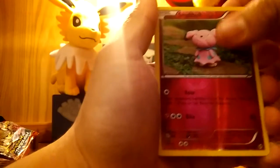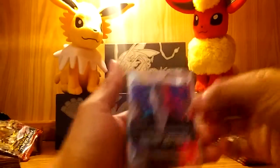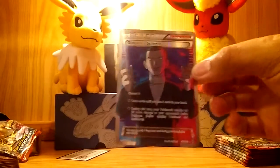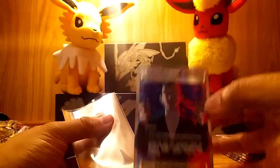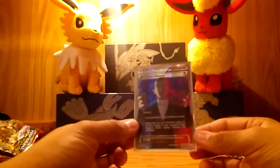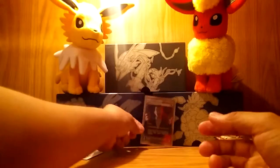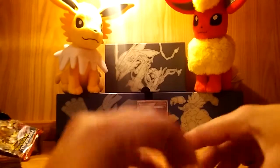Ultra Rare right off the bat! What did I get? Did I get it too? Nice! Wow! Jesus! My friend Dallas literally got this in his Elite Trainer Box for Mega Mewtwo EX in his first booster pack, and I get it as well. Look at this, oh my god. Putting that in a sleeve right away using the new sleeves — I really like those sleeves. That is how you start off a booster pack video.